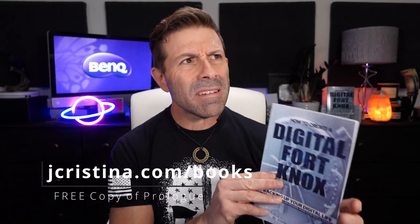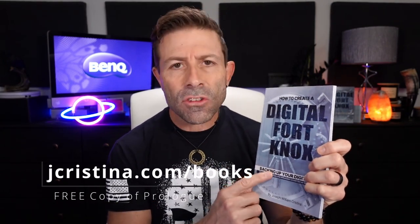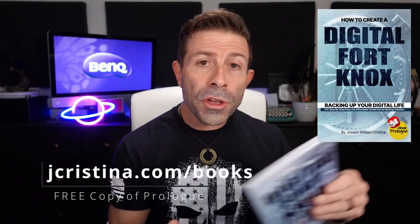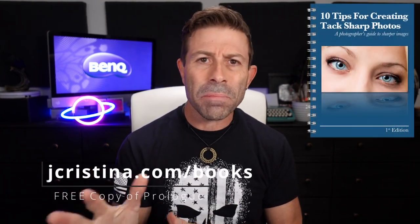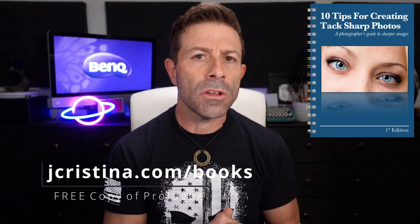Before I get into it — if you haven't downloaded any of my ebooks yet, go check them out at jchristina.com/books. I have a couple of free books there, and also a new paid book I released about a week and a half ago: 'How to Create a Digital Fort Knox — Backing Up Your Digital Life.' You can get the prologue for free, or pick up the full ebook '10 Tips at Making Tack Sharp Images.' There's something there for everyone, pro or amateur.